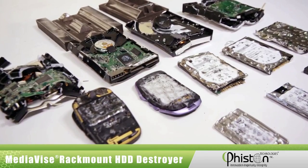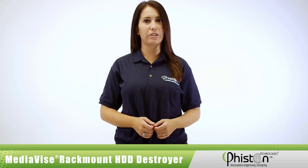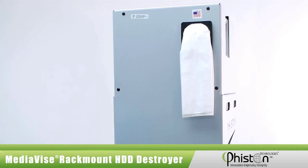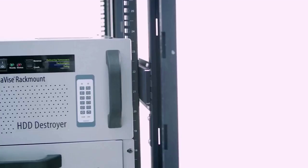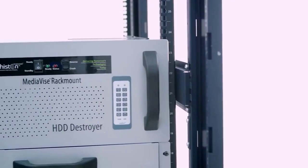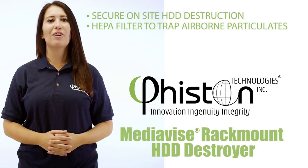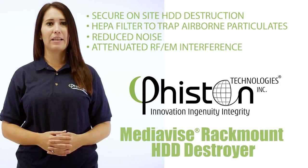Now let me show you some of the other ingenious features built into this machine. The MVR-HTD is the first and only destroyer that has a HEPA filter that captures 99.9% of airborne debris dust. The MVR is completely enclosed in a heavy gauge steel casing that reduces operating noise levels to well below OSHA workplace standards. The grounded steel enclosure also reduces electromagnetic and radio frequency interference that could affect nearby sensitive electronic equipment.